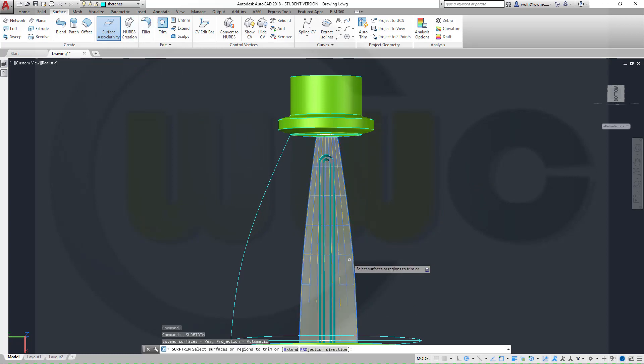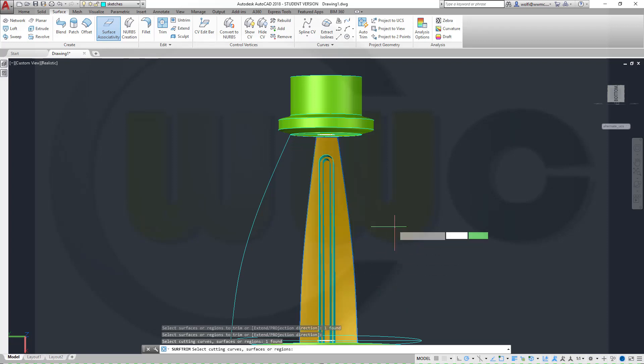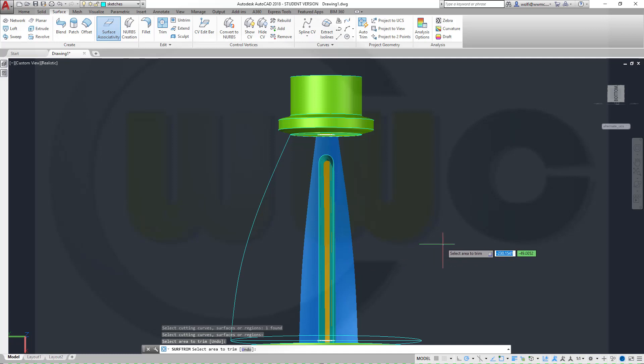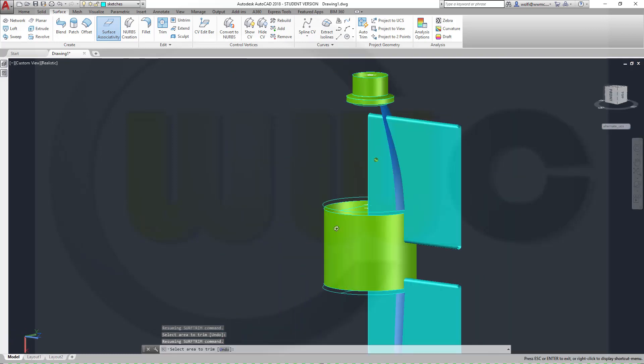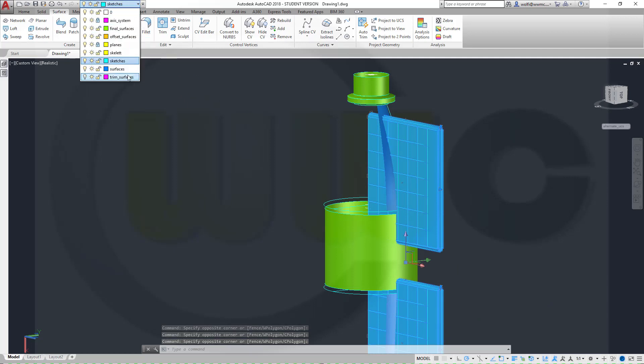Now the trim. I'm going to trim this one. Right-click, enter with that one, then the sign colored offset surface. Right-click, and this should be removed. Now I could hide those or put them on a different layer. Select them and put them onto the trim surface layer, that one.